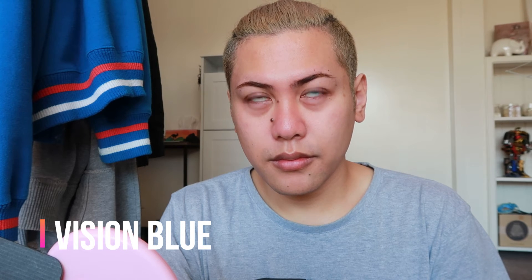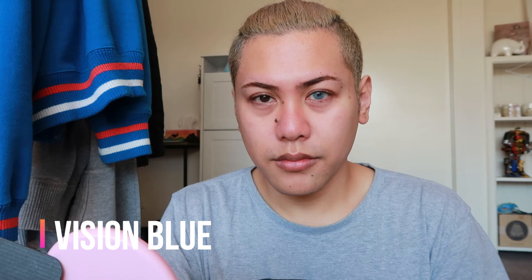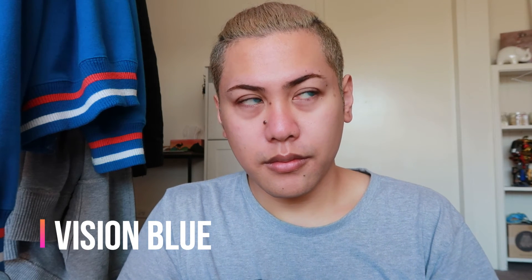The last one I've got is a very piercing blue-green shade — turquoise — and it's called Vision Blue. This is another one of my favorites; I just prefer really light shades on myself.